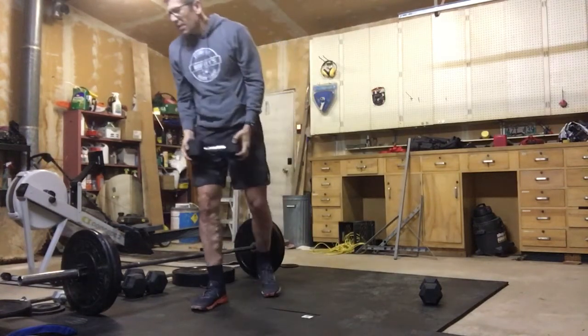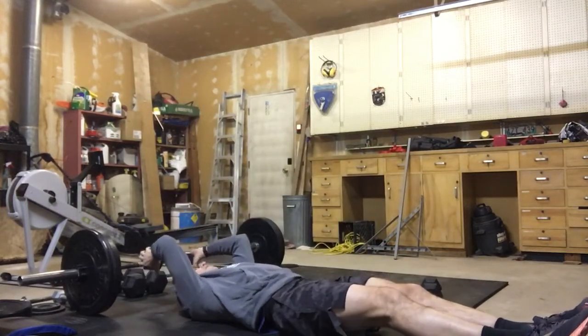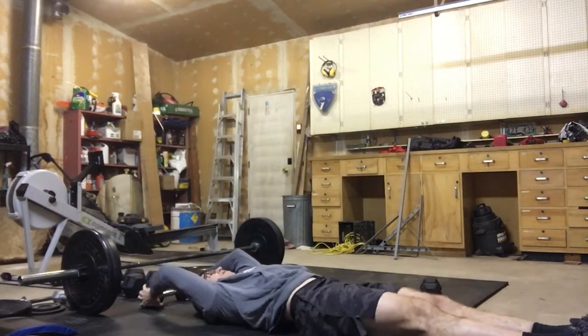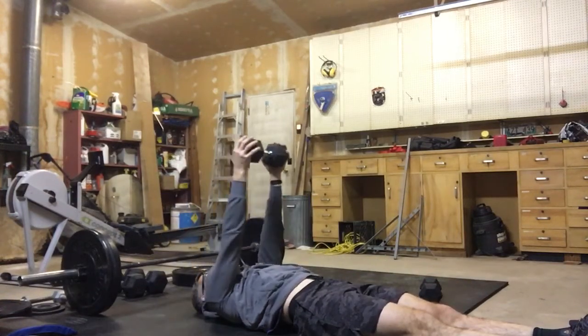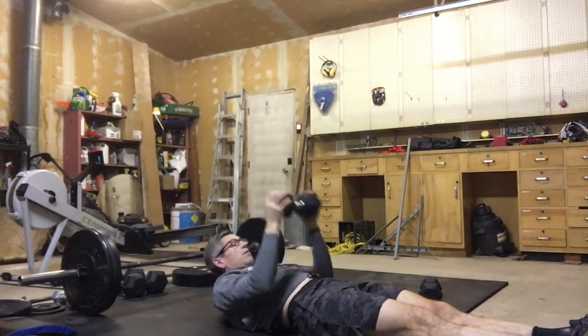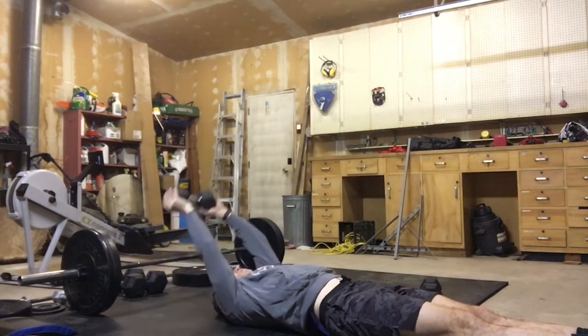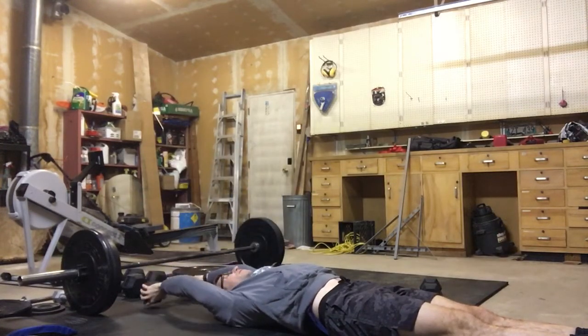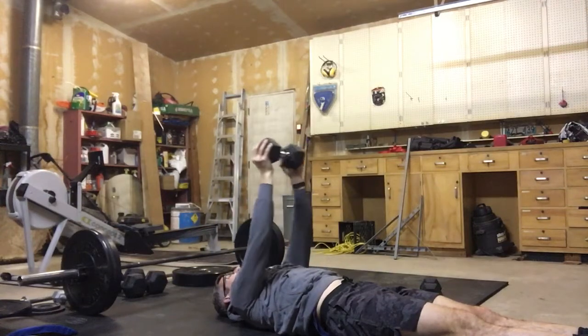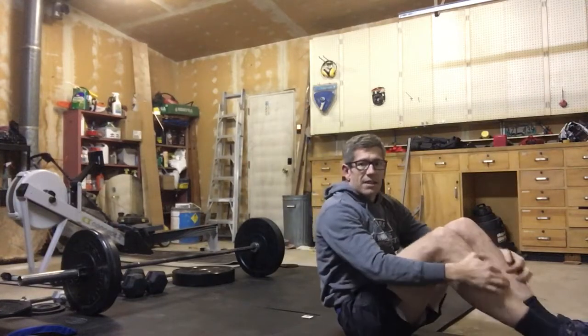After we're done the 20 of those, we're going to move into 10 pullovers. Take it behind our head, straighten up those arms — we're keeping our arms straight, just pulling it over. Should feel a really good pull in our lats; try not to bend those elbows. Arms are straight and locked as we're pulling over. You may have to go down in dumbbell size for that — we should feel a really good pull through the lats and underneath our arms as well.